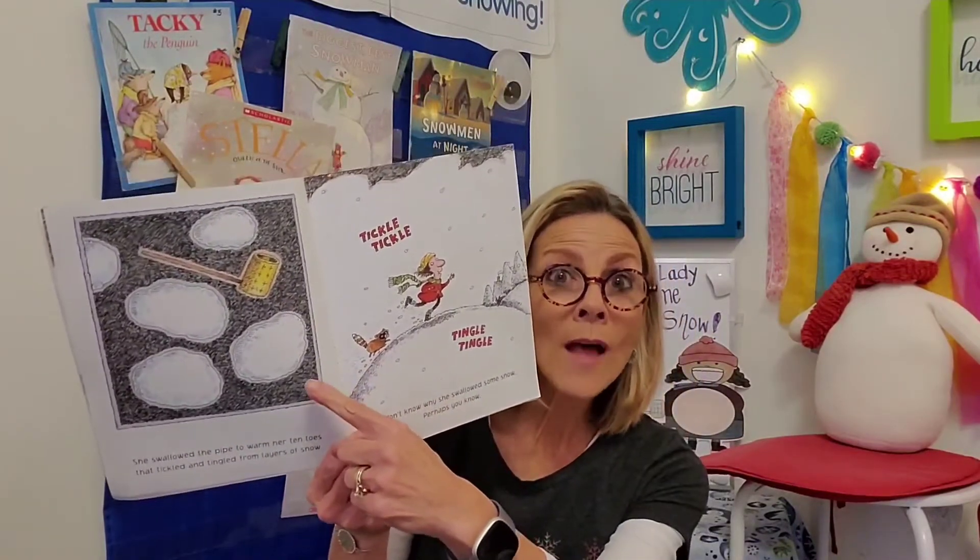Look at this page — it's really dark. She swallowed snow and she swallowed a pipe, and those things are inside her stomach and there's no light bulb in there. No wonder it's dark. Let's see what she swallows next.